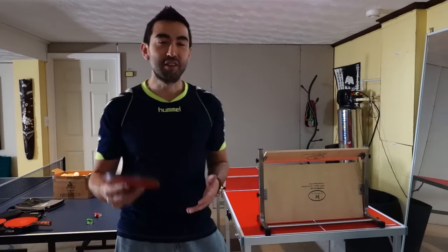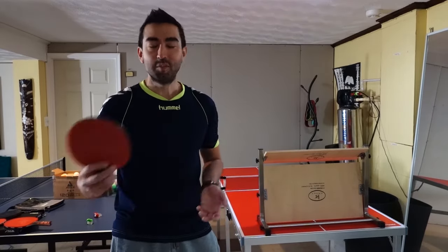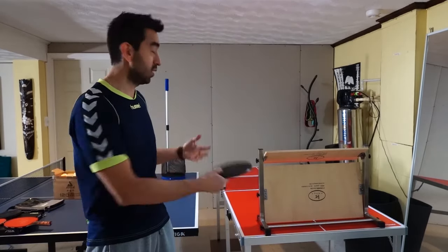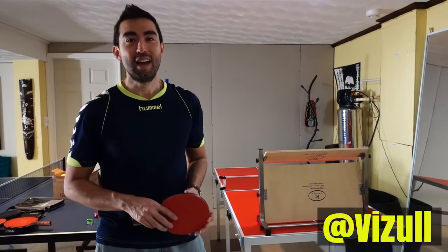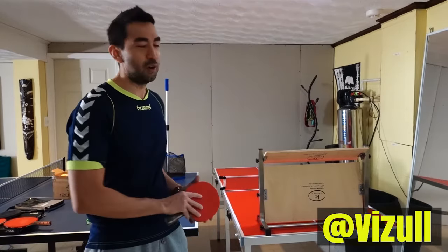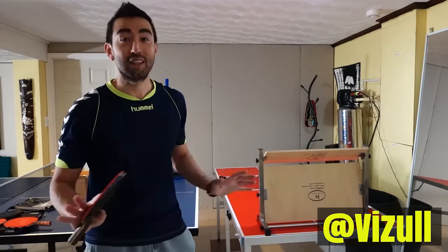Unfortunately I'm still learning how to use the wheel trainer, so I still miss a lot of shots. In the future I will be posting a video of me actually playing with someone else so you can see how fast and fun it is. But for now I don't have anyone around, so this is just a preview.